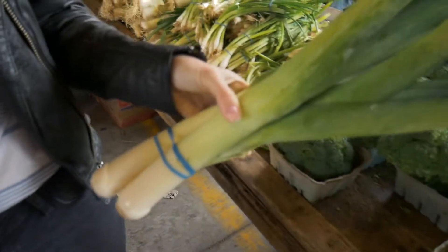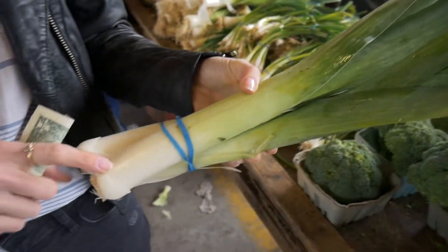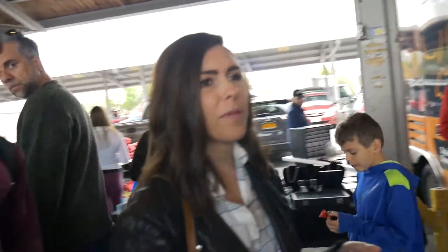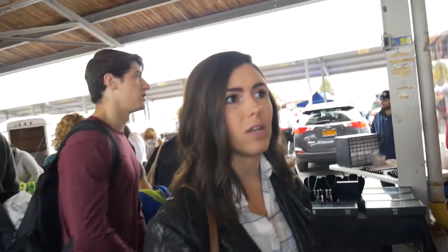These are leeks. They look like an overgrown scallion but they are not. They are a lot milder than an onion. I put them in scrambled eggs a ton, in stir fries, in soups — there is leek soup. It's basically just a milder, sweeter, very slight onion flavor.